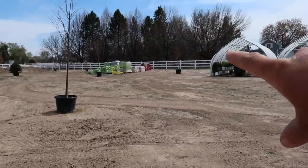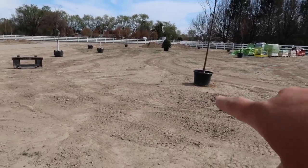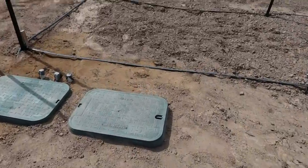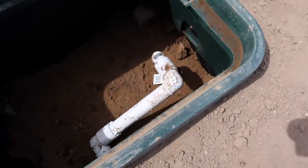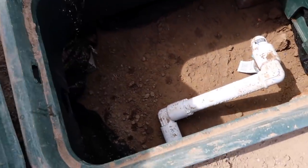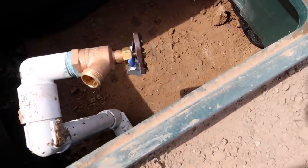Our nearest hose is actually behind the high tunnel and it's not long enough to reach, so we've got the hose cart and the buried faucet. How is there already a spider web under here? Like how do they find this place? Anyway, this just rotates up and that's how we're going to water.